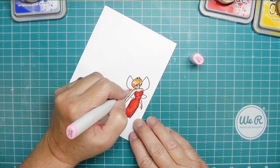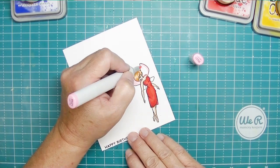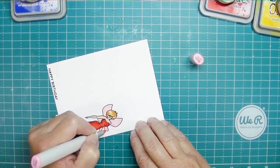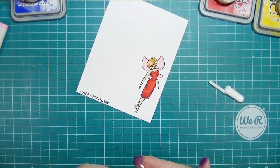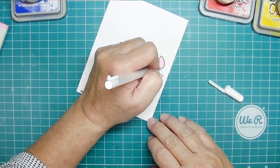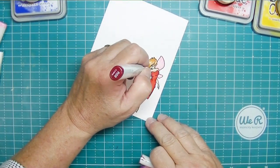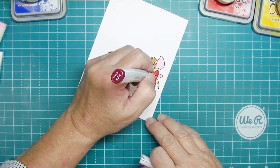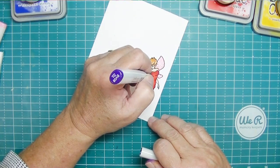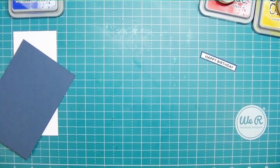For the wings, I'm going to use RV21 and just color the wings in. I usually like to use a lighter color, but it doesn't show up well in photos, so I've started using RV21 because it's a little darker and shows up better. To make the wings look like they're sparkling, I'm going to add some white gel pen dots all over the wings, then add some tiny dots of R59 and BV08 — a purple — just on the bottom part of the wing towards her body. It helps make the wings look like they sparkle.